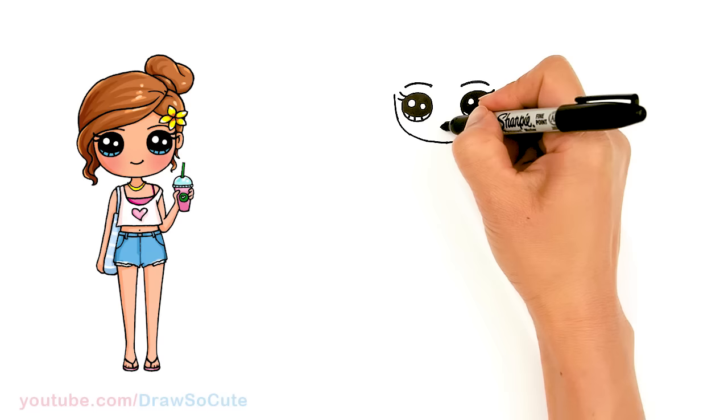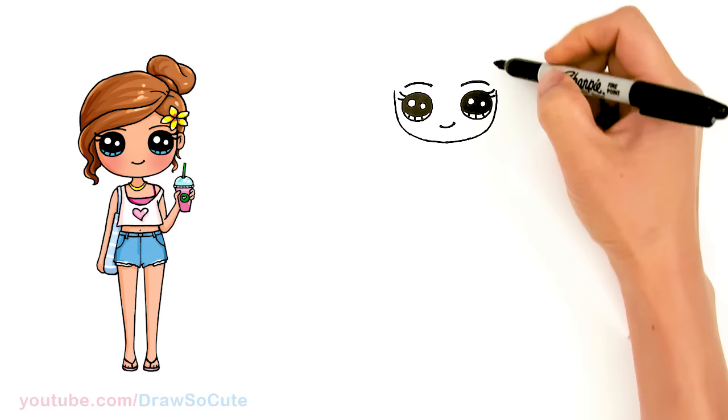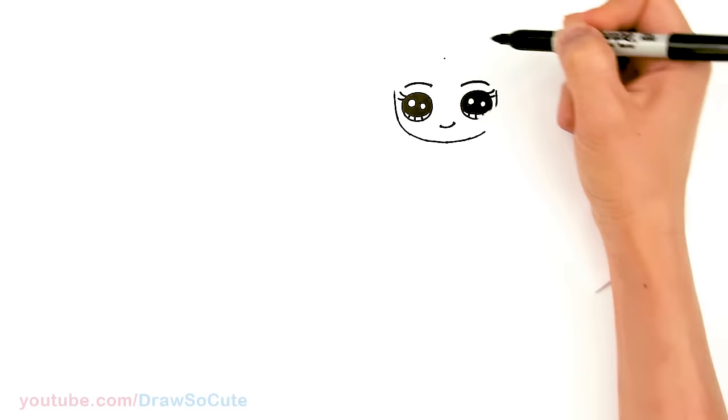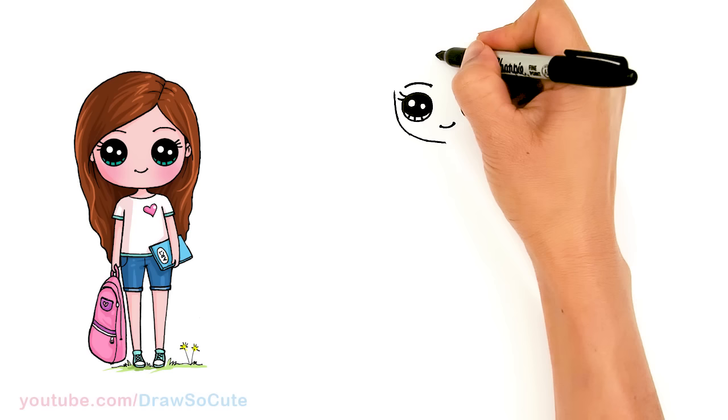Let's come to the center right about here and give her a sweet smile and cap it off. Now that we have that in, let's come up and finish the rest of her face. I'm just going to imagine the oval, say about right here in the center, and give myself a point.